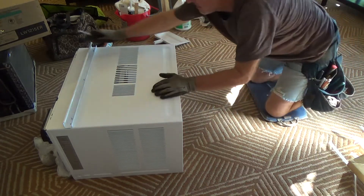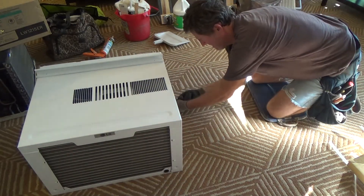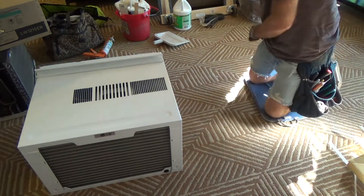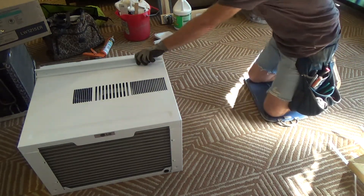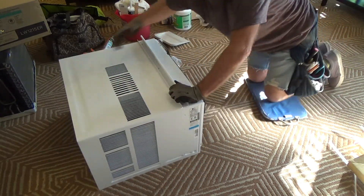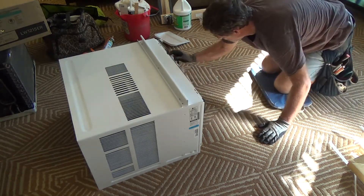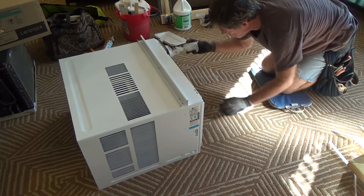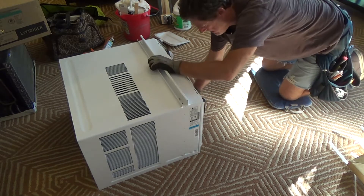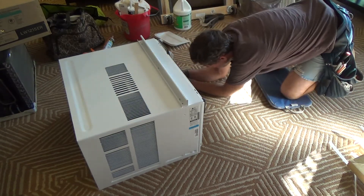These shipping screws keep everything intact during shipping and while stored at the hardware store. There are four of them, one at each corner. I get those out and keep the screws off to the side. If I had somebody here I'd have them hold the housing while I pull the insert out, but since I'm alone I'm going to try to do this myself — here's my cord, I'll grab it here and try to pull it out.